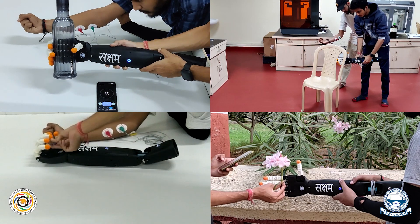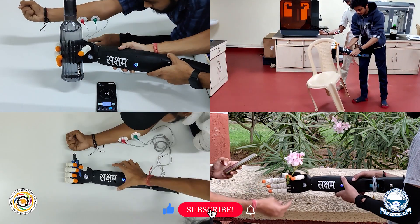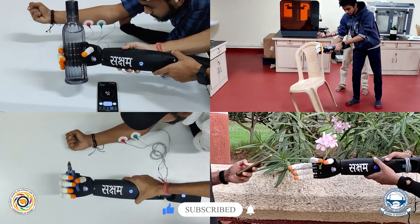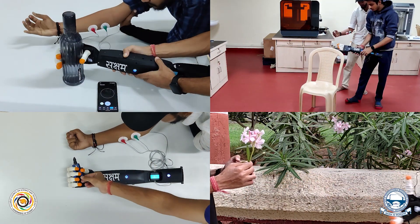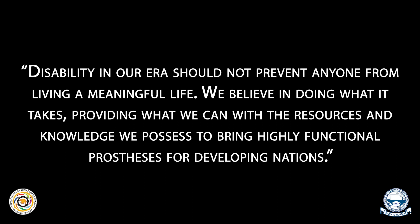Saksham can easily grasp a variety of objects ranging from tiny to bigger and softer to harder objects. Thank you to the organizers for providing such a wonderful platform to explore our potential. Disability in our era should not prevent anyone from living a meaningful life. We believe in doing what it takes, providing what we can with the resources and knowledge we possess, to bring highly functional prostheses to developing nations. Thank you so much.